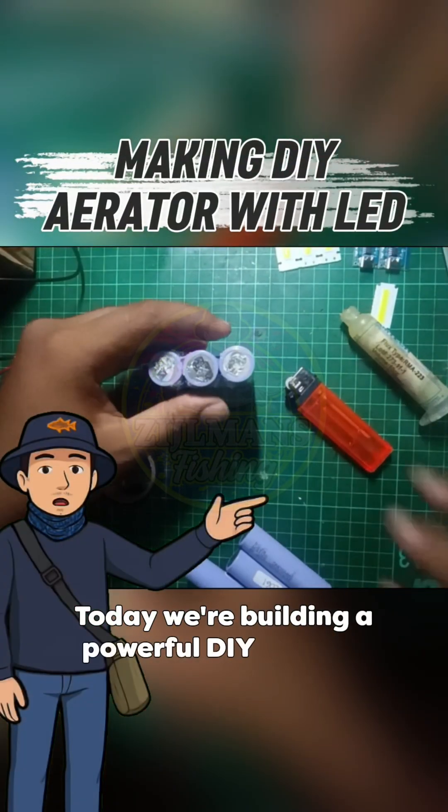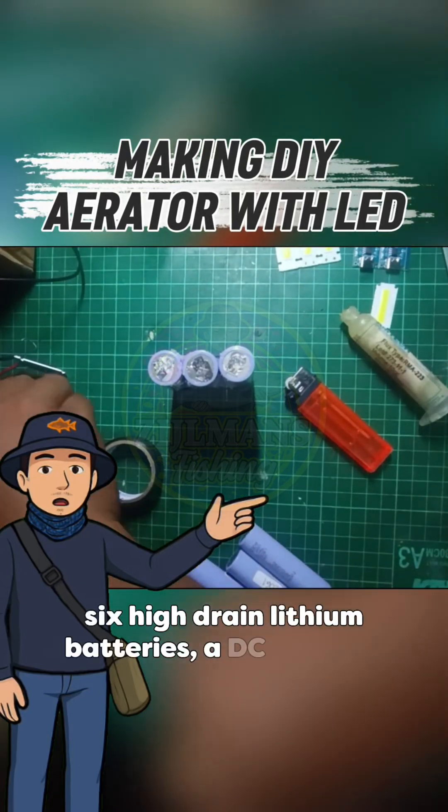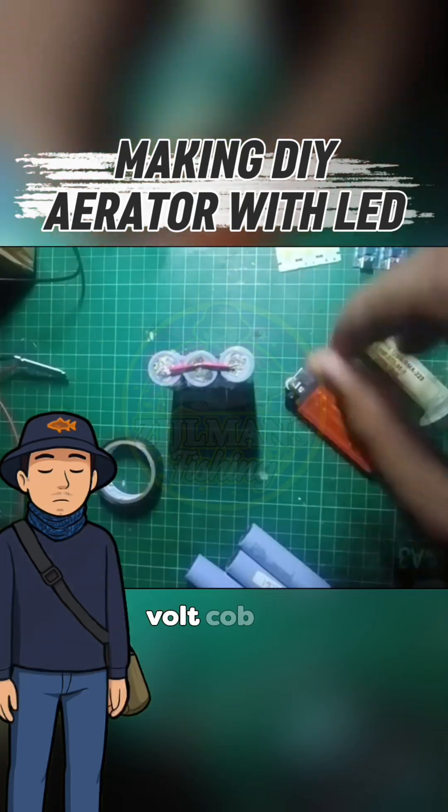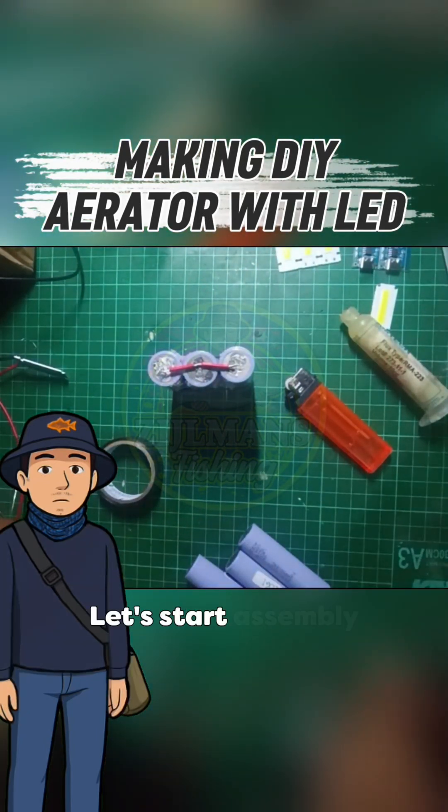Today we're building a powerful DIY aerator using six hydrain lithium batteries, a DC motor, a motor controller, and a compact 3.6 volt COB LED. Let's start assembly.